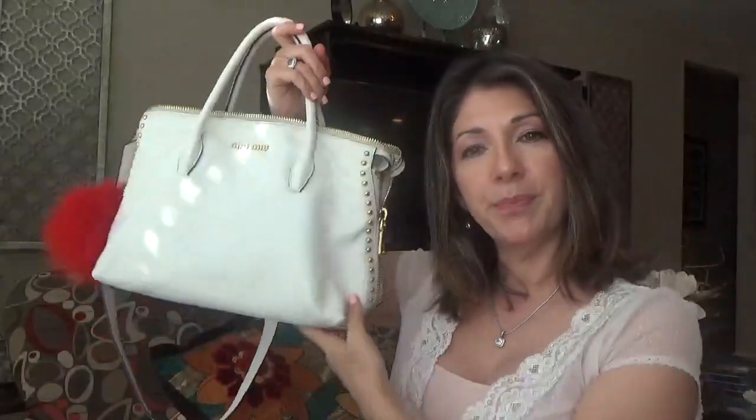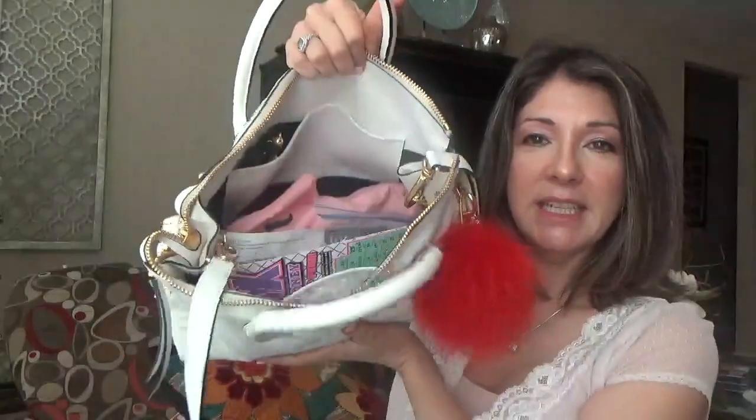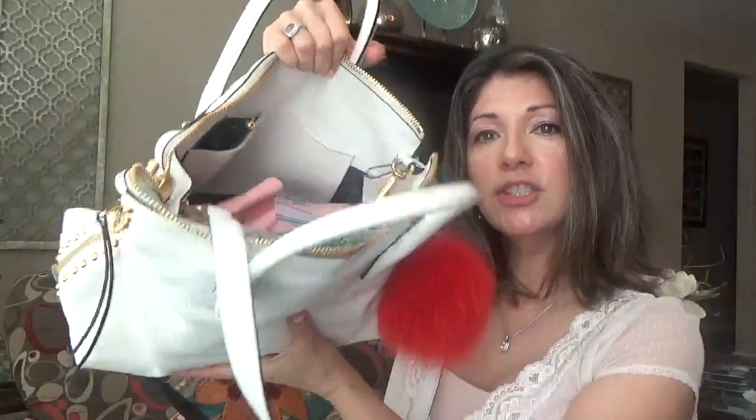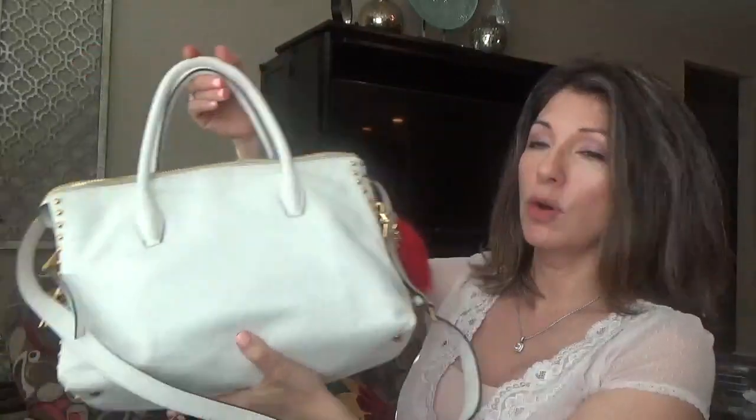I wish I knew what style this bag is — the name of it. But I don't. I bought it a while ago and don't know what I did with the receipt. And as you can see all the stuff that I carry in my bag — this is what I'll be carrying for the next week. It'll go perfect with the nice summer heat.